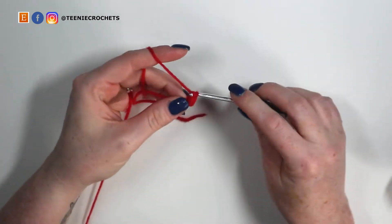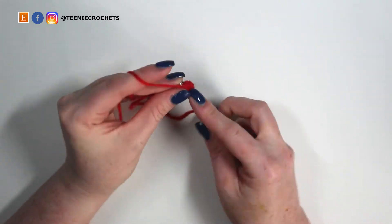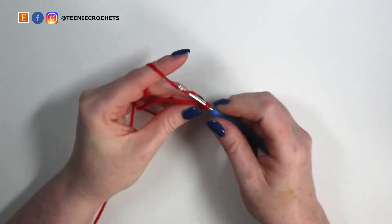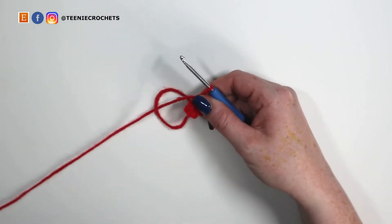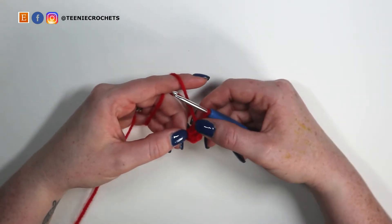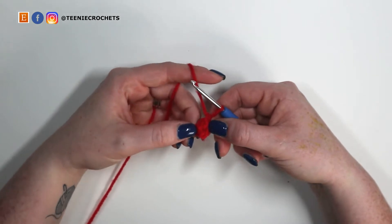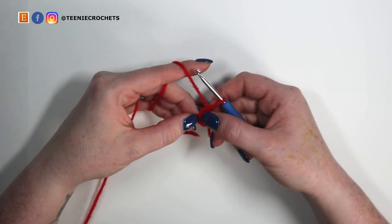So one, two, three, four, five, and six — and that was the equivalent of a magic loop. I prefer to chain two and crochet into the second chain from hook instead of doing a magic loop because it's more secure. But if you prefer a magic loop, you're going to do six single crochets into a magic loop. Meet me right back here and we'll continue together.